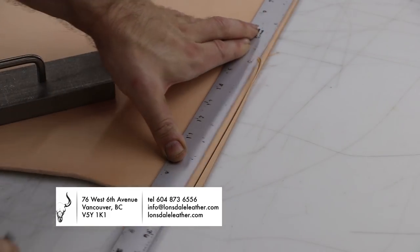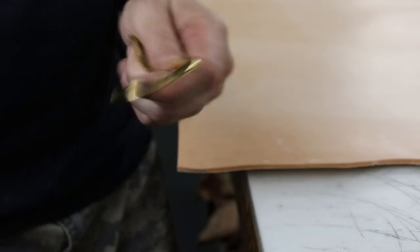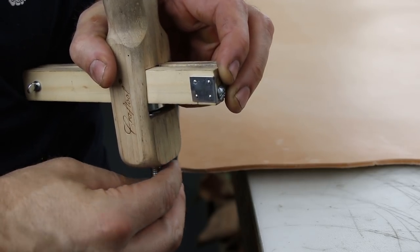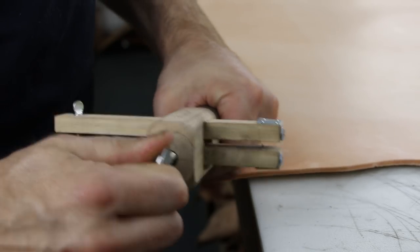I'm using some vegetable tan leather here — it's just a hair under 10 ounce. Around 8 to 10 is fine for a belt, and I'm gonna make it an inch and a half wide. I'm just setting my strap cutter to the appropriate width after cutting a straight edge, and I just strip the belt right out of it. Nice and easy.